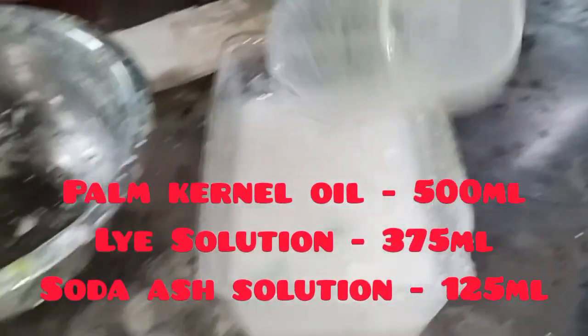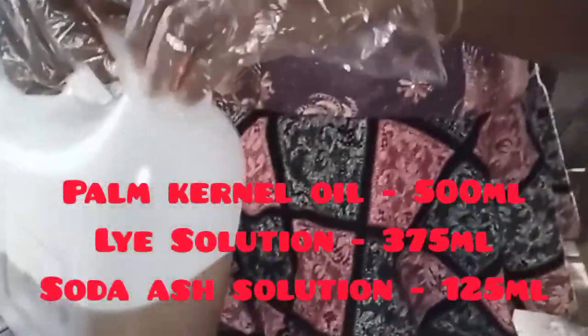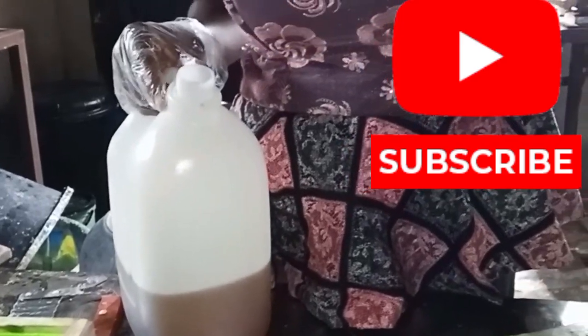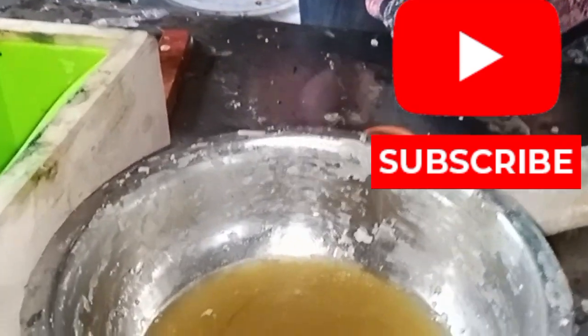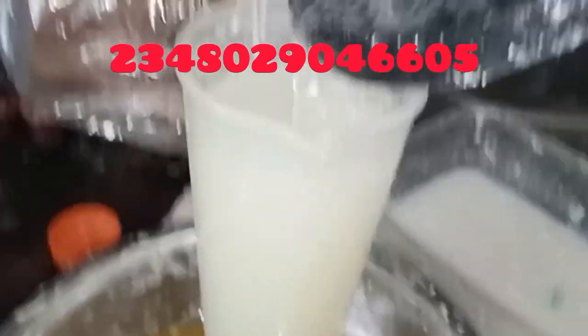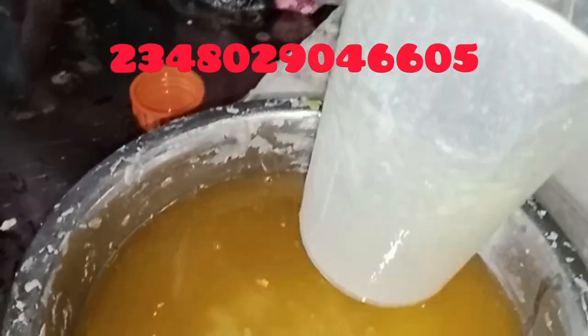So let's go right into production. I'll be using 500 ml of my palm kernel oil, 375 ml of my caustic soda solution, and 125 ml of my soda ash solution. You can decide to add perfume if you want, but I'm doing it with just three chemicals. You can see this is 250 ml — another 250 ml to make up 500 ml of oil, then 375 ml of caustic soda solution.